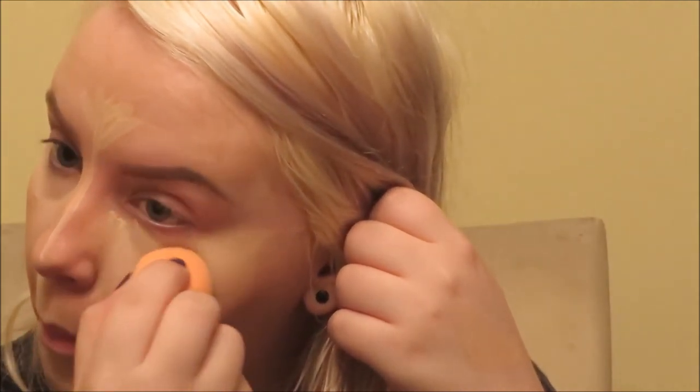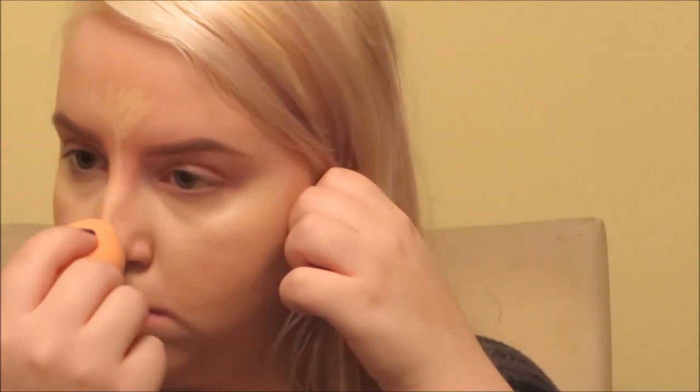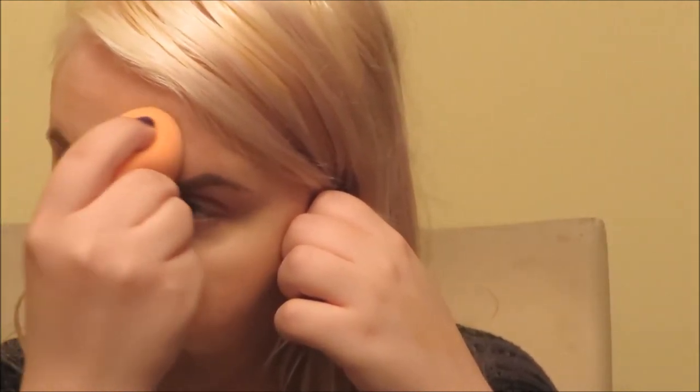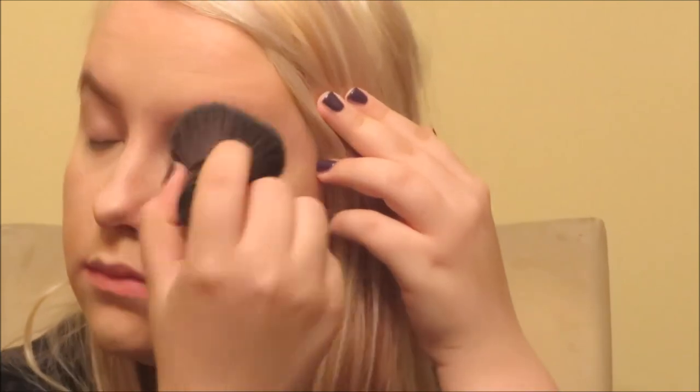Just blending that out — on the forehead I like to squish the sponge side to side to even everything out. You can also blend with your fingers if needed. That creates a super luminous, naturally highlighted look. I'm setting the concealer with the Rimmel Stay Matte and a Sonia Kashuk kabuki brush — the concealer will separate a bit if you don't set it, but it's totally fine once powdered down. Both the powder and the concealer are five dollars each, so you really can't go wrong.